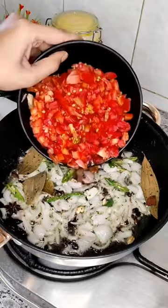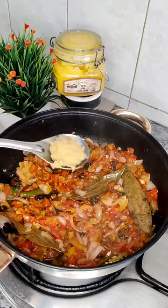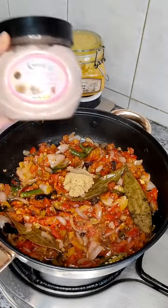Add green chillies and cook until it's done about 50-60%. Now we are going to add chopped tomatoes — I have taken 3 big chopped tomatoes. Let it cook till the tomato turns mushy.